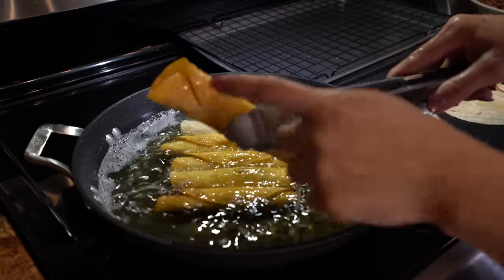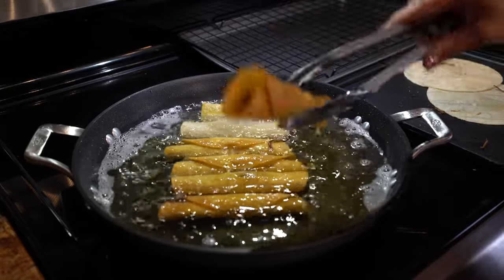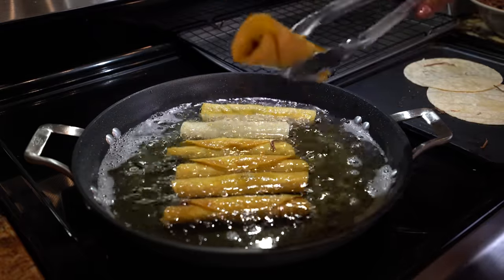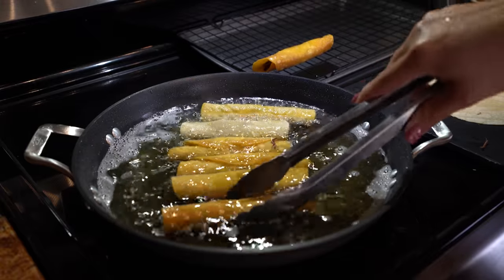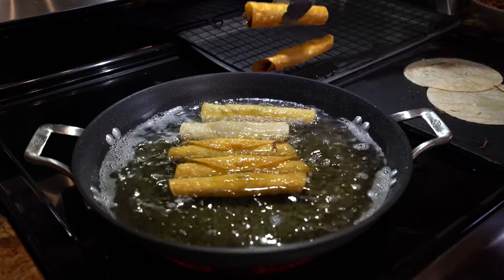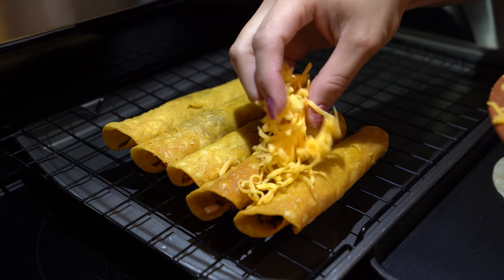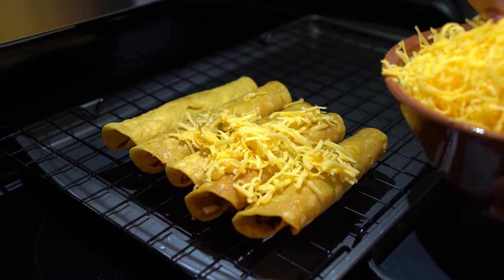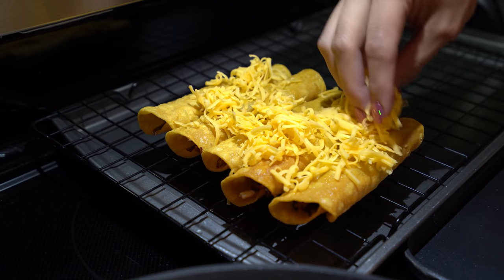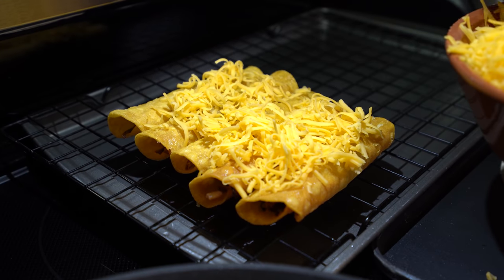Once your taquitos are nice and crispy, remove them from the oil, drain as much oil as you can, and place them on a cooling rack. Make sure that you add your shredded cheese on top of your hot rolled tacos right away so it gives the cheese time to melt. I love cheese so for me the more the better, but of course it's optional — all up to you.